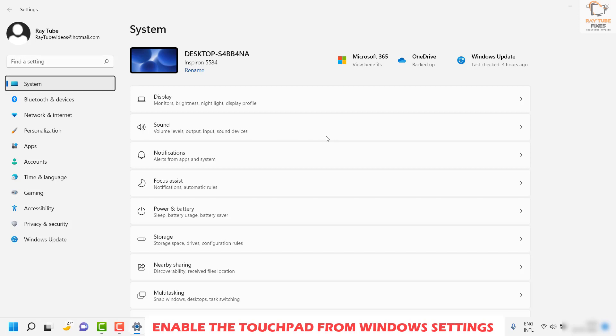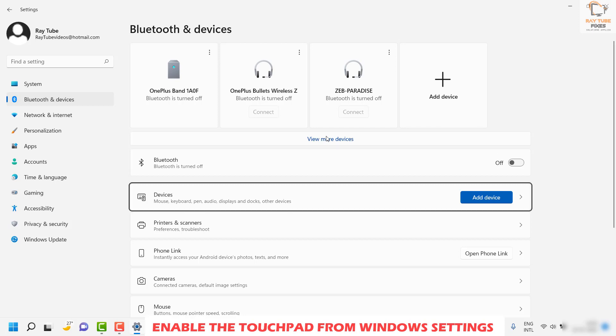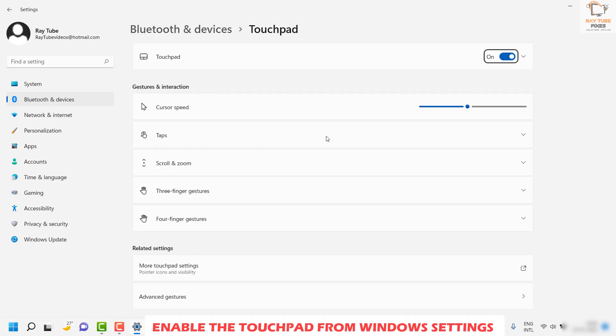Once in Settings, use the Tab key to navigate to System, then use the down arrow to get to Bluetooth and Devices. Hit Enter to open Bluetooth and Devices settings. From there, keep pressing Tab and use the down arrow to navigate until you reach Touchpad, then hit Enter.